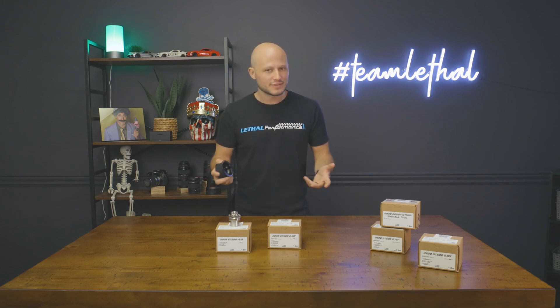So it doesn't matter whether you have a Whipple, a Pro Charger, a Vortec, or any other type of supercharger where you have a 6, 8, or 10 rib setup — you can take advantage of Grip-Tech technology. But if you have any questions regarding applications, or you don't know what to get for your specific build, give us a call at 561-753-8105, or you can send us an email at support@lethalperformance.com.